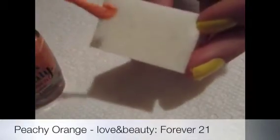You're going to need a peachy orange — I'm using Love and Beauty. Once you've applied your peachy orange-ish color to the end of the sponge, start dabbing it around halfway up the nail.